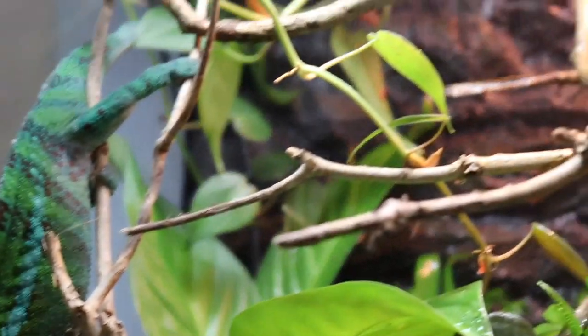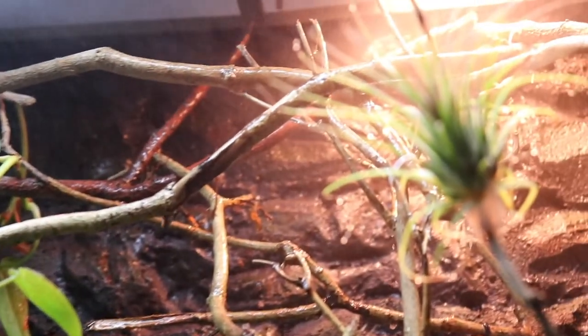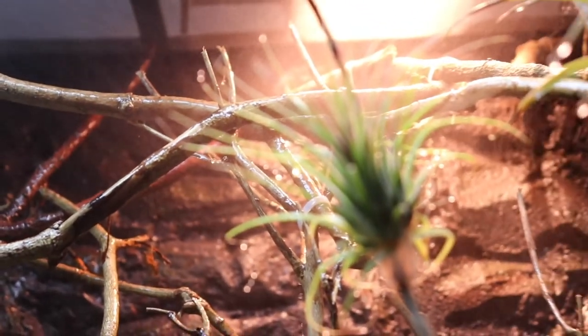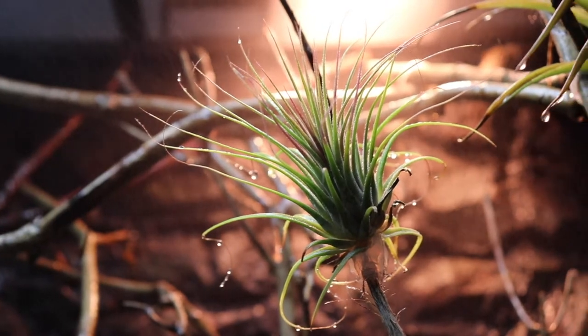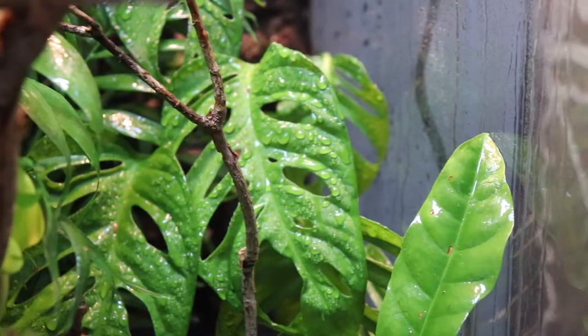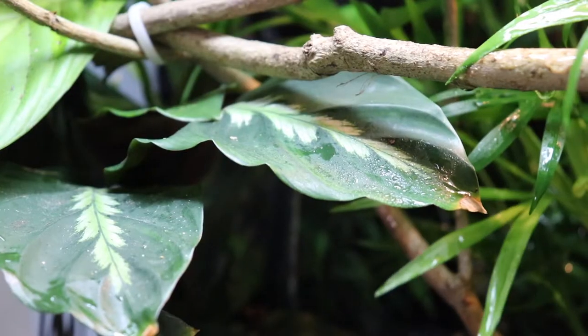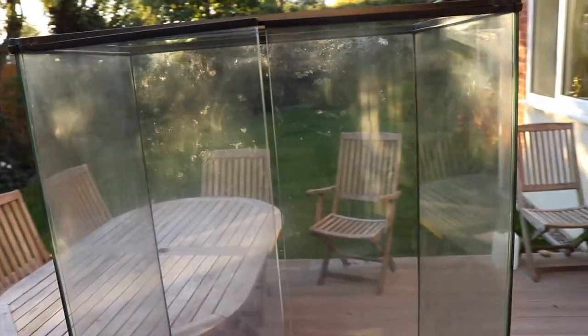In this video I'm going to be talking about the background and how I built that, and I'll show you how I built it as well. But there will be a part two to this video, so if you want to learn about how I built the whole thing then stay tuned for that because that will be coming out very soon. But let's get on with the video.